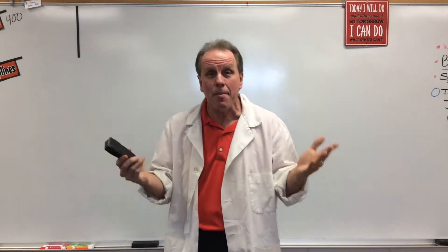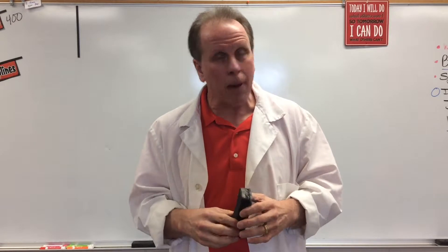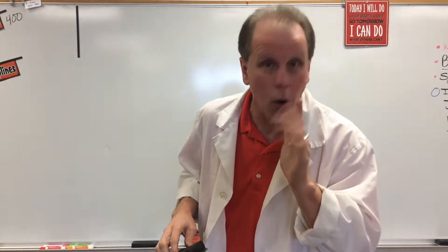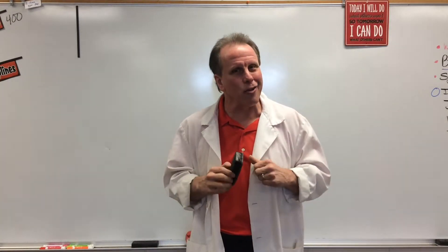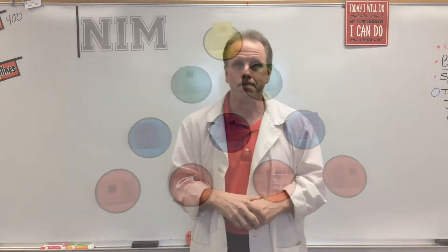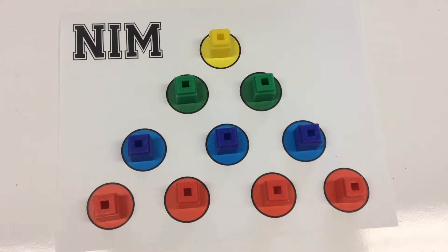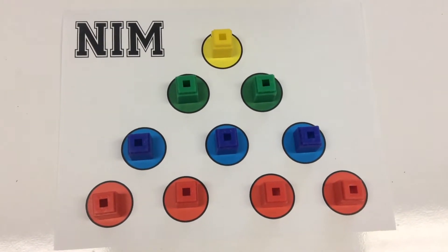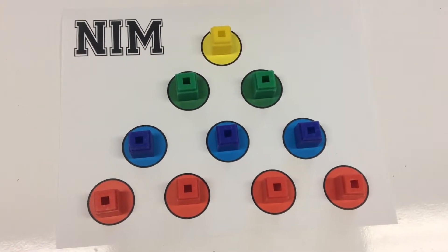We're going to show you NIM being played by everyday third graders just like yourself — unless you're a second grader or a fourth grader, then they're different. So I'm going to take a pause and take you to some real live NIM games. Now we've moved over to our tables, and you can see what our NIM board looks like — a sheet of paper with Unifix cubes placed on the colors to help players know which row to take from.